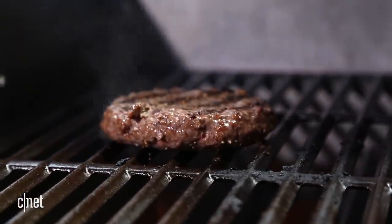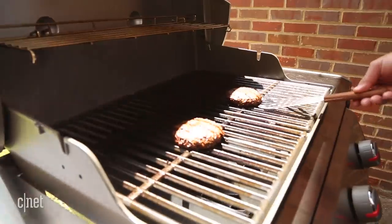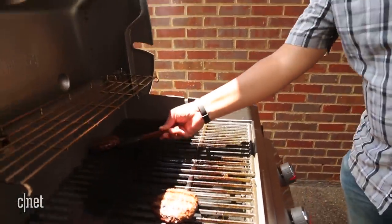Cooking with a dirty grill isn't just nasty, it's downright dangerous. All those little bits of food and grease clogging up your grill could cause a fire and they make your food taste pretty bad. I'm going to show you how to clean your grill properly and safely.